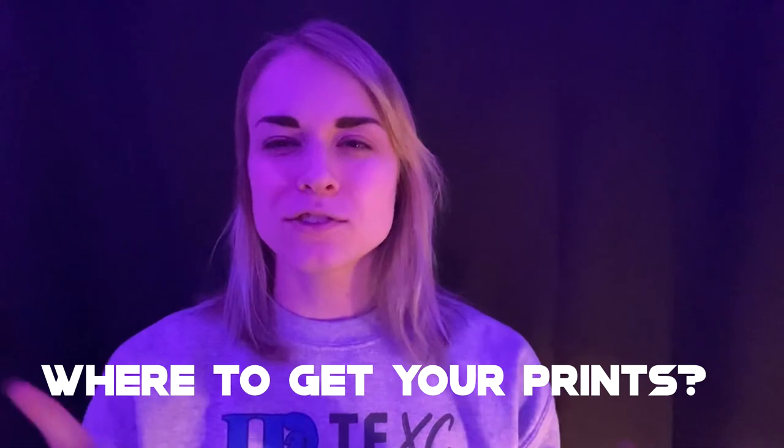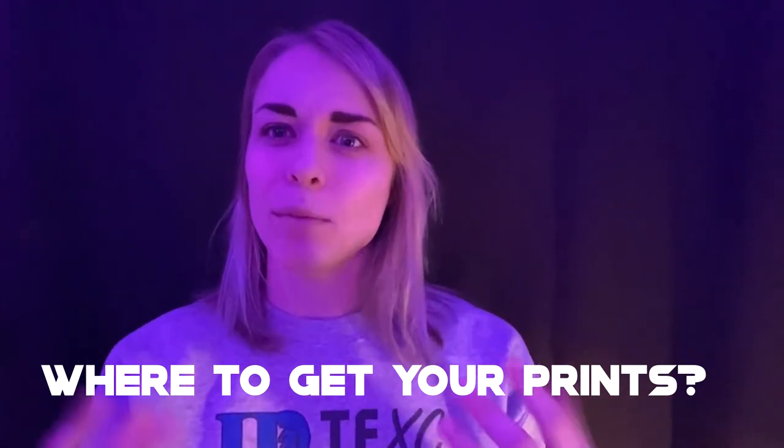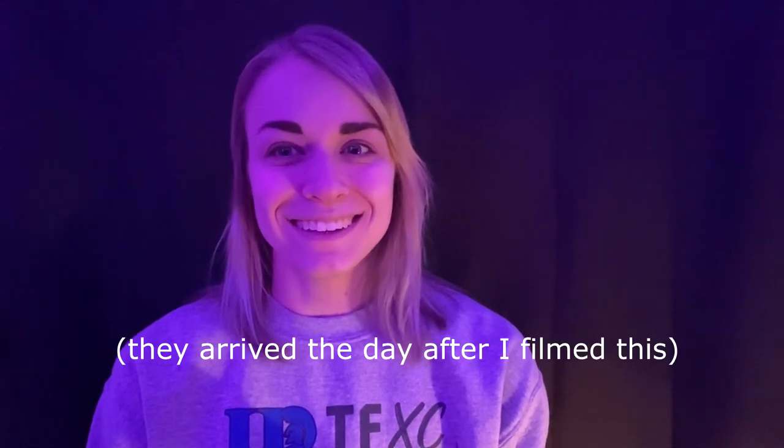Next up, where do you get your cosplay prints? It kind of depends on how much you think you're going to be selling and how many options you have. With around 70 options in my print shop, it wouldn't really make sense to buy in bulk from a website like Shutterfly or Snapfish, because I could buy in bulk and have a bunch of Umi photos, but maybe I'll run out of Hawks photos because Hawks is a really popular character, and then I'm stuck with a bunch of leftover Umis. And if I ordered every single time, it would take longer to arrive because first it has to come to me.